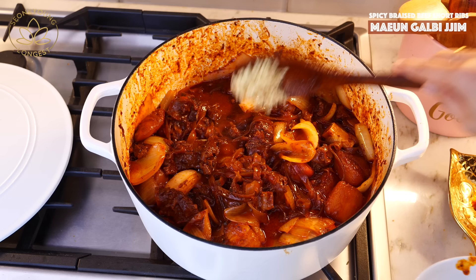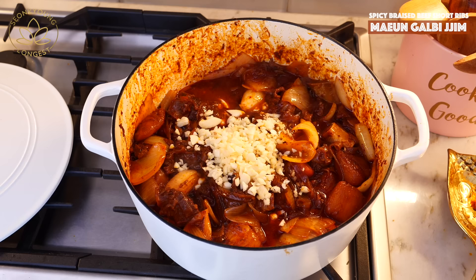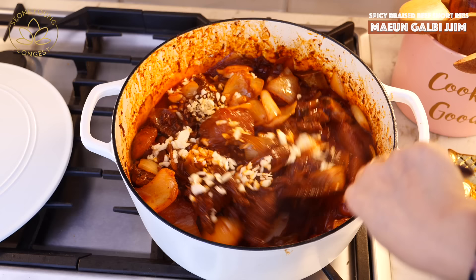Oh my gosh, I almost forgot — add chopped ginger and garlic. You'll need one and a half teaspoons of ginger and 20 cloves of garlic.